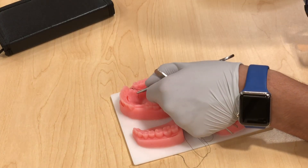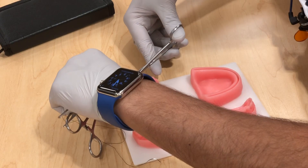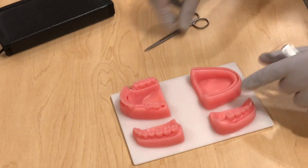Release your scissors, and remember you want to position them more toward the buccal and cut 2 to 3 millimeters. That's it — there you have it.